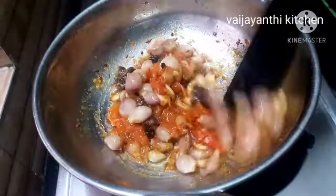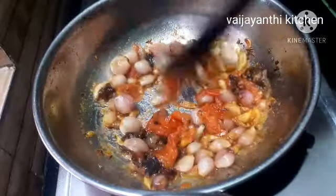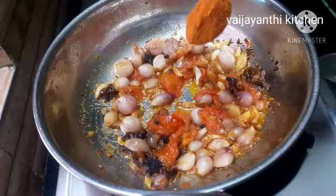We will stir in a small pan. After a while, we will start. We will stir the masala.